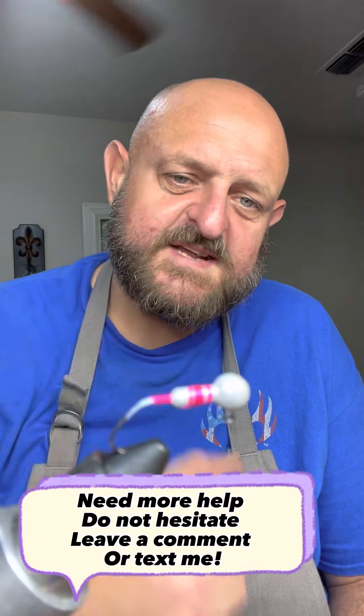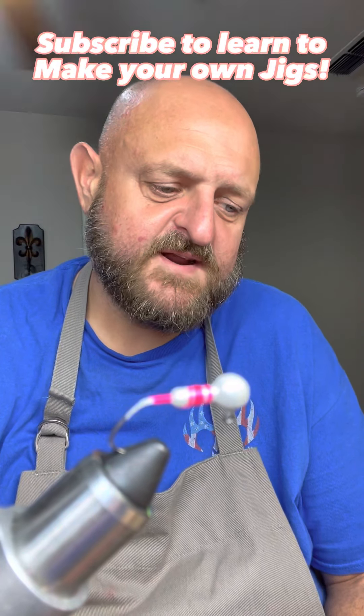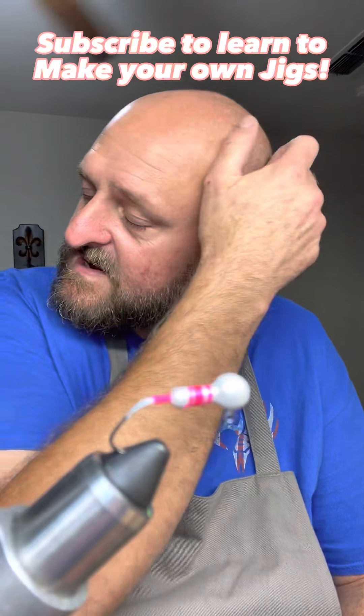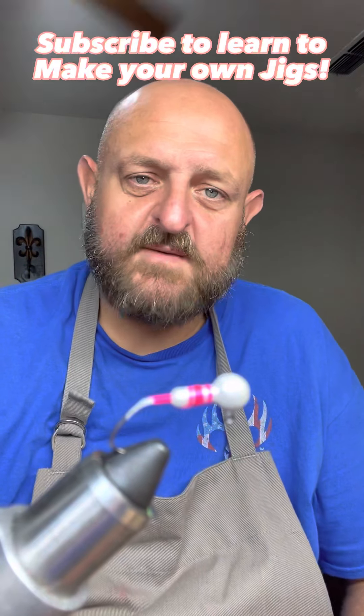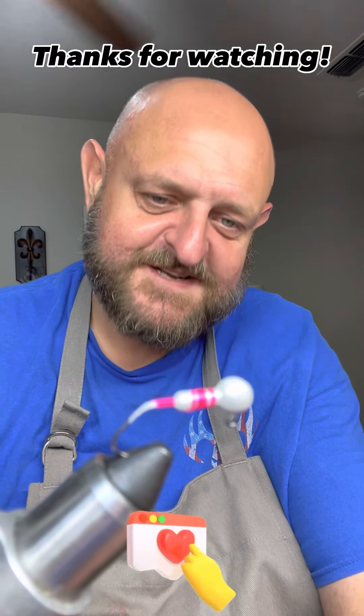I appreciate each and every one of y'all watching. I hope you learned something. If you're still not finished with the whip finish, leave me a comment and we'll get it together. God bless each and every one of y'all, and we'll see y'all next time.